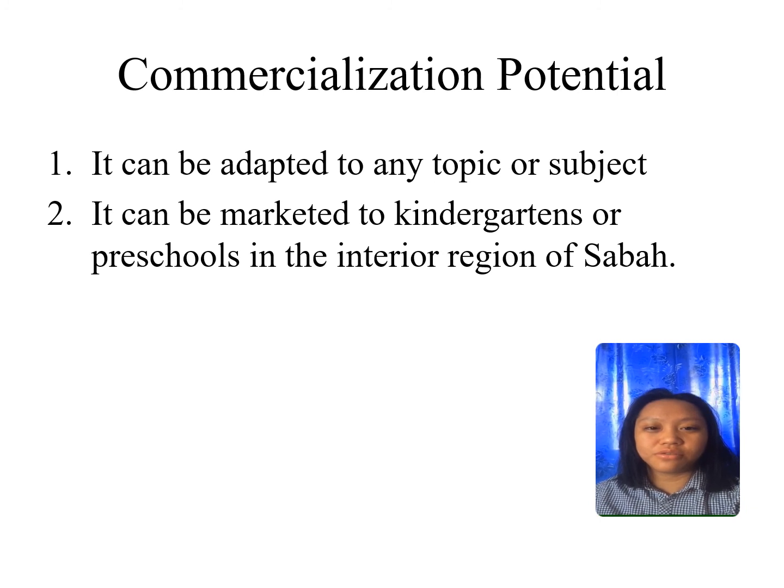When it comes to commercialization potential, Move and Match can be adapted to any topic or subject. It also can be marketed to kindergartens or primary schools in the interior region of Sabah. That's all from us. Thank you.